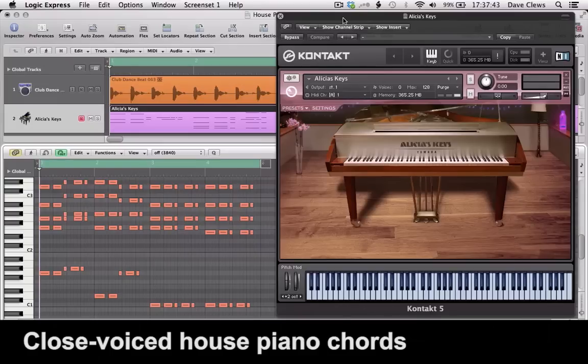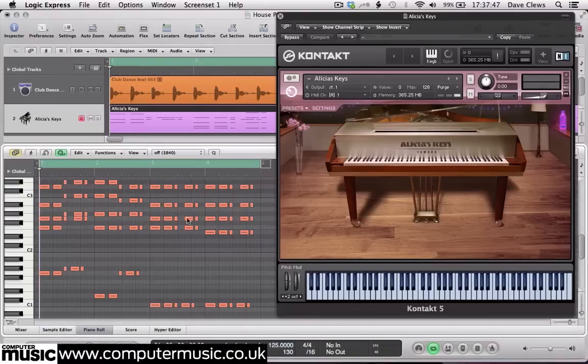Next up, we're going to be taking a look at programming some close-voiced house piano chords. Here we have an example of your typical two-handed rhythmic house piano part, played by an instance of the NI Alicia Keys piano instrument. This whole part has been programmed in Logic's Piano Roll Editor rather than played, and we've accompanied it with a simple 8-bar house drum loop at 125 BPM for the purposes of illustration.